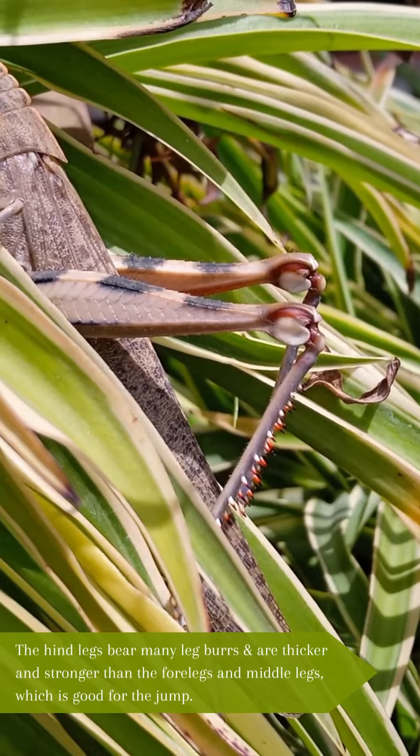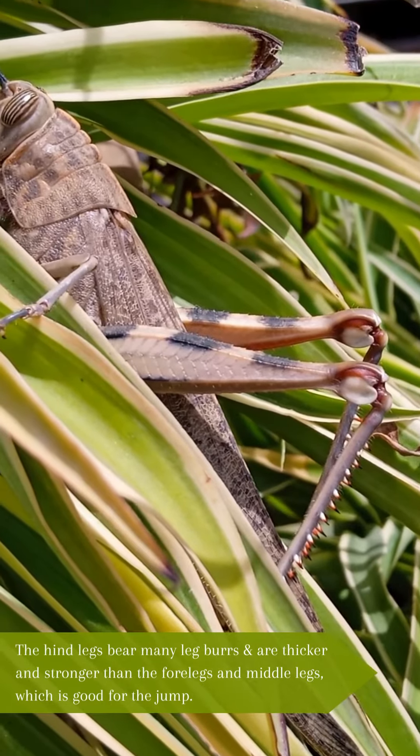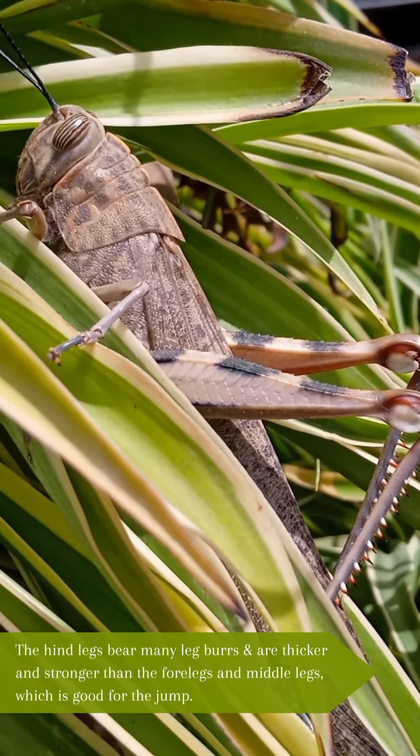The hind legs bear many leg burrs and are thicker and stronger than the forelegs and middle legs, which is good for jumping.